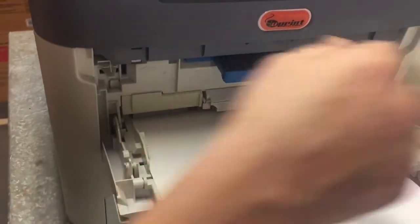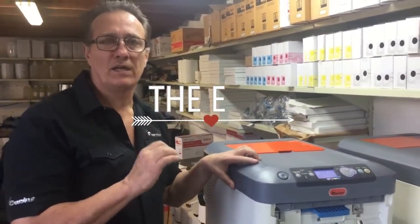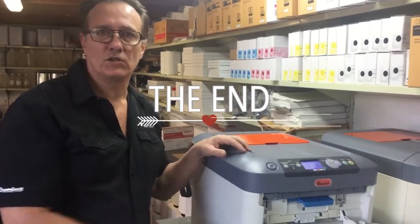Press and it's ready to print. Thanks very much guys — we will be doing another video later on covering quick maintenance on your printer.